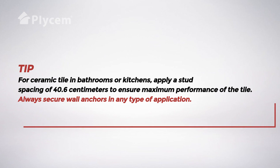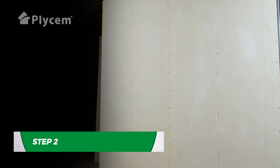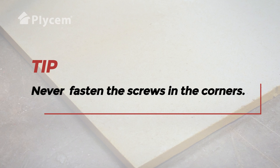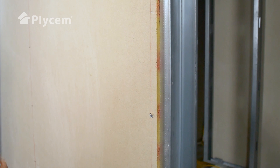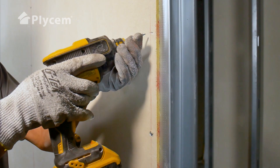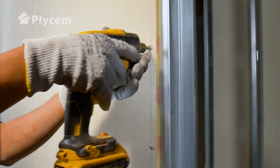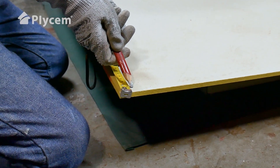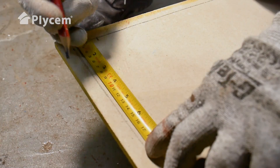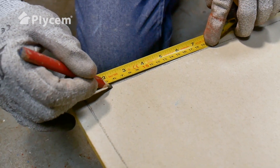Always secure wall anchors in any type of application. Install Plysum Exterior Hidden Joint Boards over the structure following these instructions. Never fasten screws into corners. Apply a distance of 20 cm between screws. Remember to fix the screws 1.5 cm from the edge. In the corners, apply a distance of 15 cm from the long edge and 5 cm from the short edge.